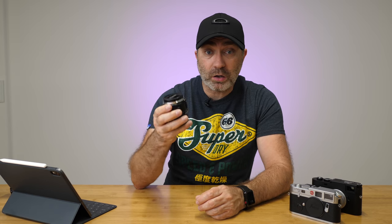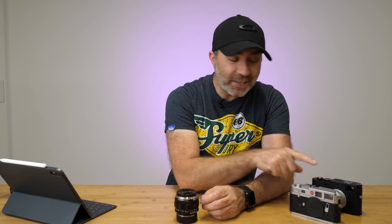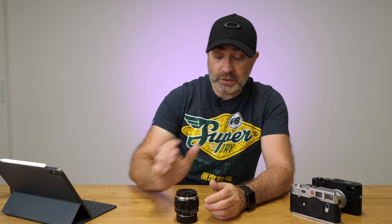The 50mm f/1.2 from Voigtlander — this is the VM mount, which means it's for Leica M mount. I've done an unboxing and first impressions on this, and this is my conclusion on the lens. I've been using it for a few weeks and got to use it quite a lot in Taiwan on my Leica M10P and on my M6 TTL with 0.58 magnification on the viewfinder.